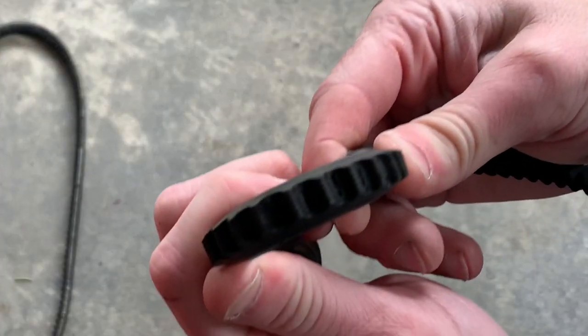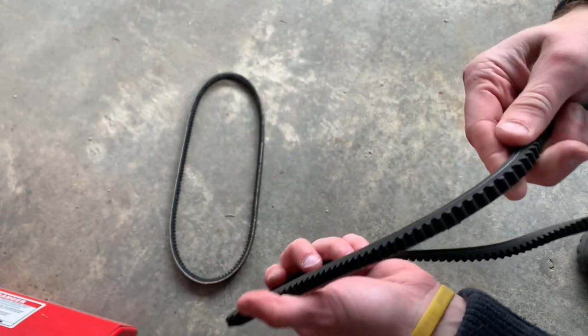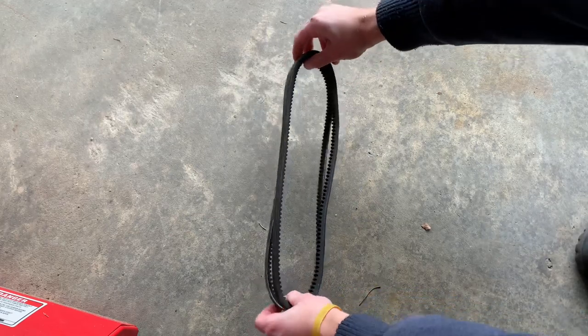You can see that this belt was pretty well cracked, so it's time for a new one. I like to take the old one and the new one and compare them to make sure it's the exact same one before I try to reinstall it. In this case it is.